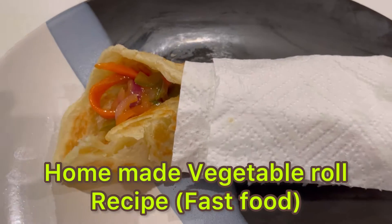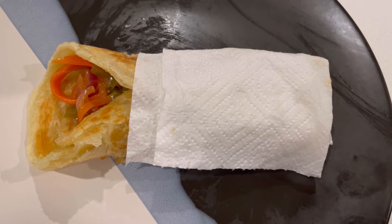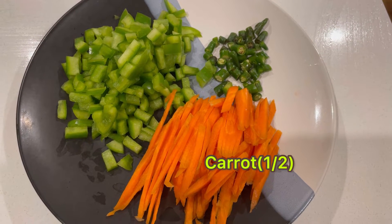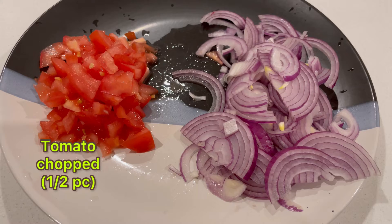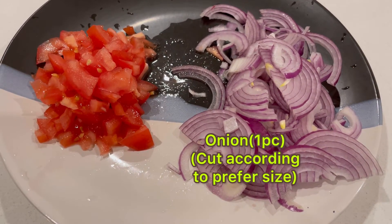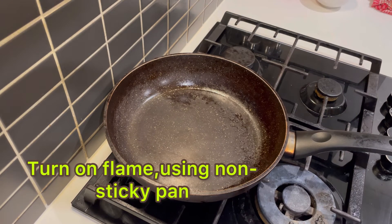Hello everyone, namaste! Today I am going to make a vegetable roll recipe, one of the fast foods. For that I am using carrot half piece, capsicum half, green chili one to two pieces according to taste, tomato — I have chopped them — and onion one piece. You can cut according to your preferable size. Let's start the process.